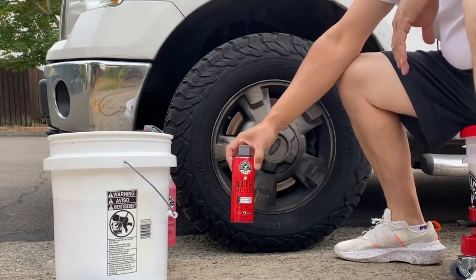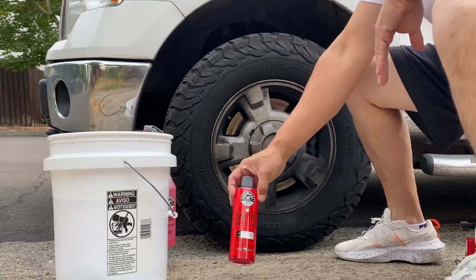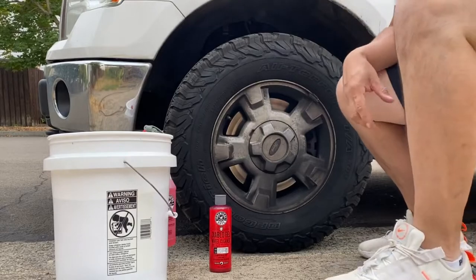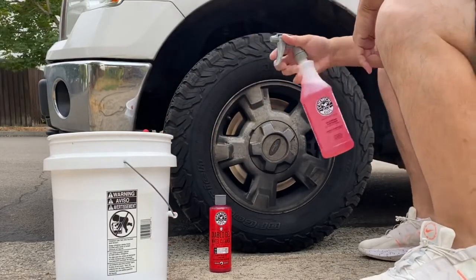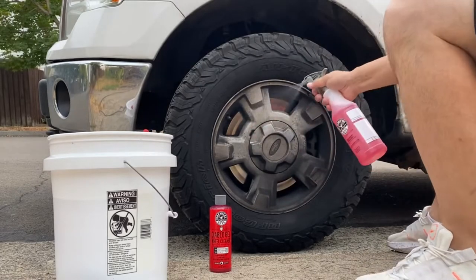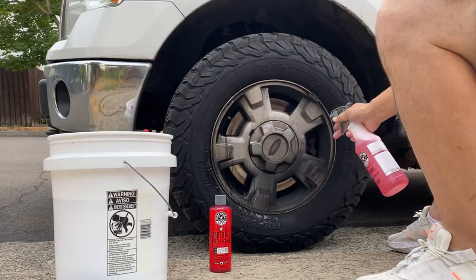So here we are at the wheel — as you can see it's really dark. We're using the Chemical Guys Diablo Wheel Gel. For our first application, we're going to use the Chemical Guys spray bottle. We're just going to spray it on and rinse. I didn't pre-rinse — I'm just spraying it directly on.